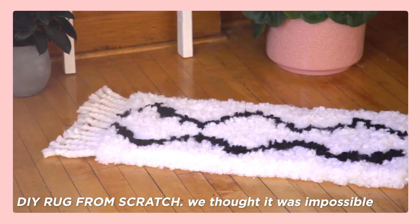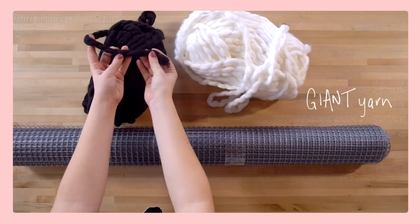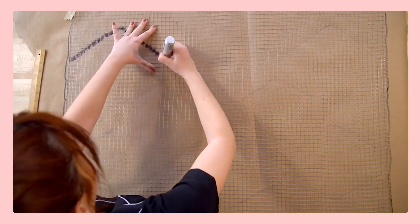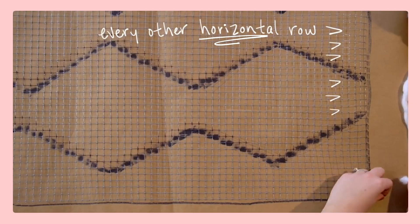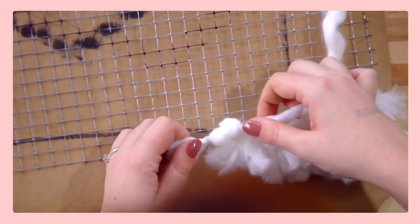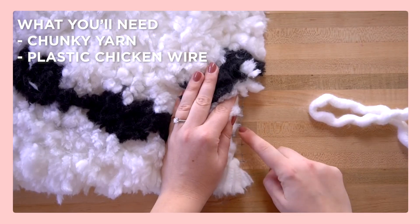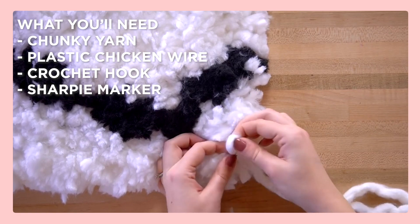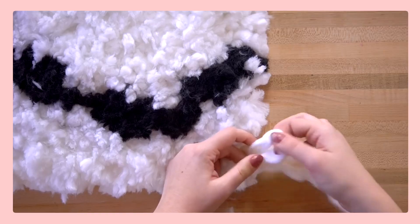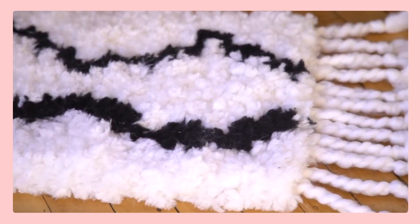Next we have a rug that you can totally make yourself from scratch. Rugs can be super pricey, but this one is quite affordable. The only thing is it's time consuming — but if you're looking for an activity to do in the evenings or when you should be studying, it's actually quite relaxing. You can make it in whatever color scheme and design you want. All you need is some chunky yarn, some plastic chicken wire, a crochet hook tool, a sharpie, some paper, and a lot of time. This one looks so, so good as you can see in the shots here.